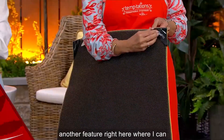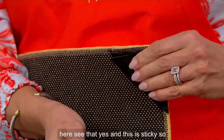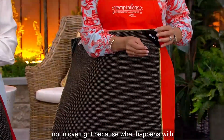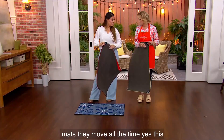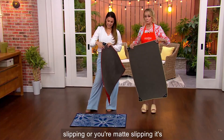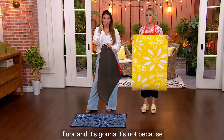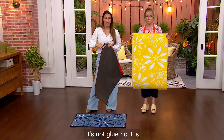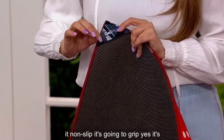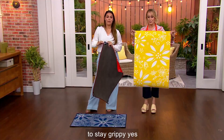There's another feature where you can take just the plastic off the top. This is sticky, so now it will stick to your floor and will not move. Because what happens with mats is they move all the time. This will not hurt your floors. It's great for anybody worried about slipping or their mat slipping. It's not glue — it is just something that's going to make it non-slip. It's a grip, not glue, so it's going to stay grippy.